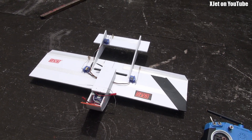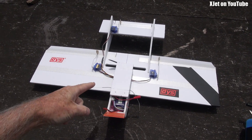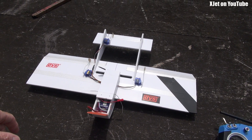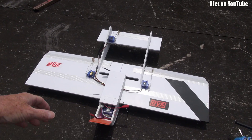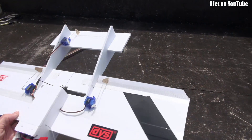G'day, welcome back to the channel. We've got go-karts next door today, so excuse the background noise. This is a plane that I designed and built to do some testing of a few theories for my long-range FPV project over at RC Model Reviews, but it's turned into just a kind of a regular sport model now.